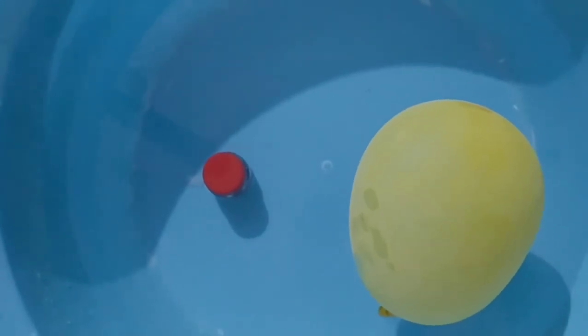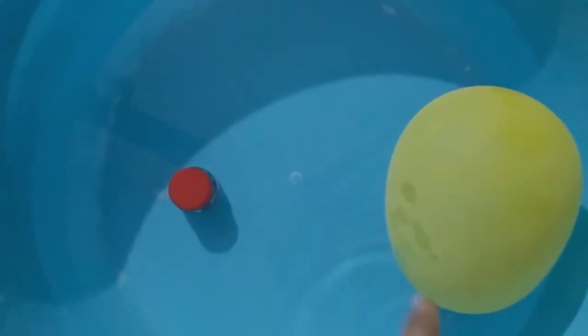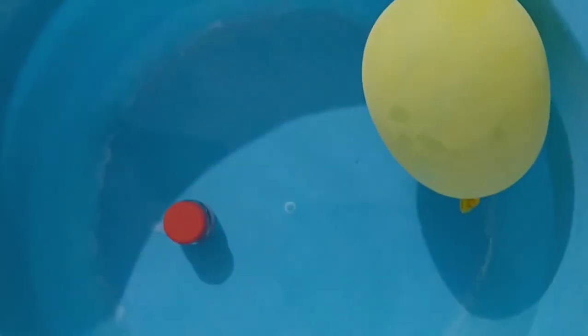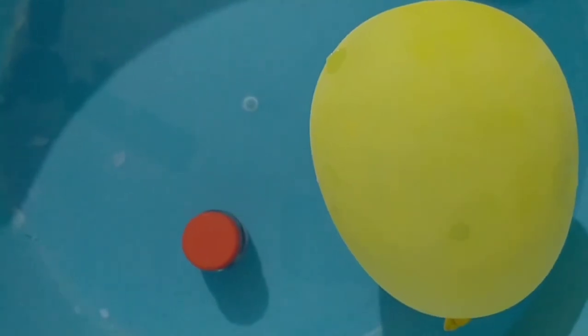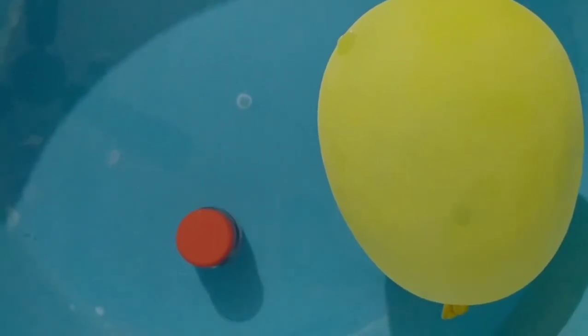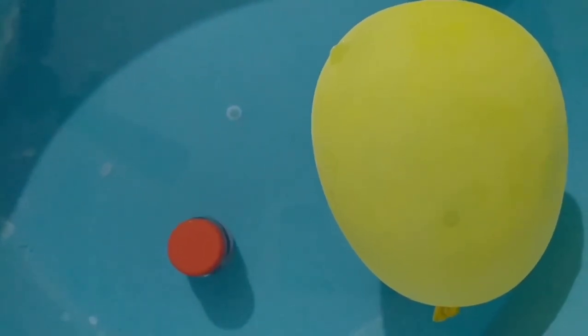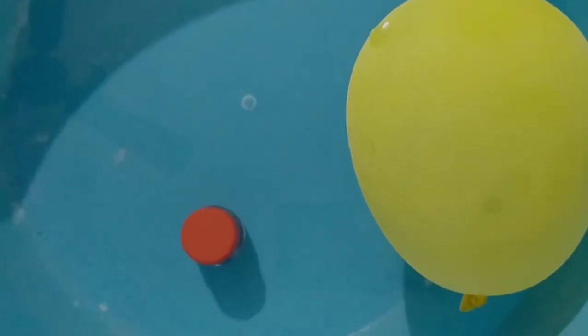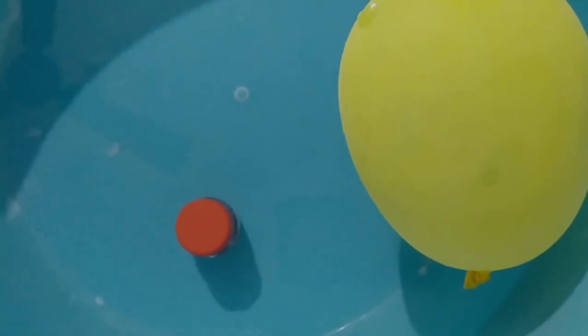Now I am going to put a balloon and a poster colour in the water. The poster colour is inside the water — it is heavy. The balloon is above the water — it is light. Children, can you tell me which is sink and which is float? The balloon floats and the poster colour sinks in the water.